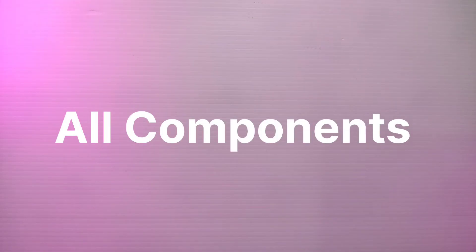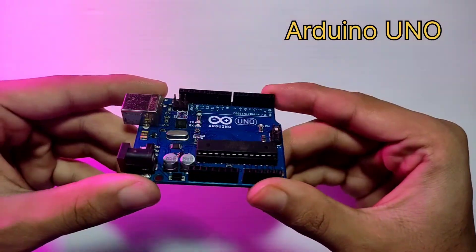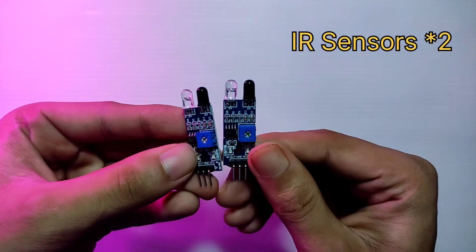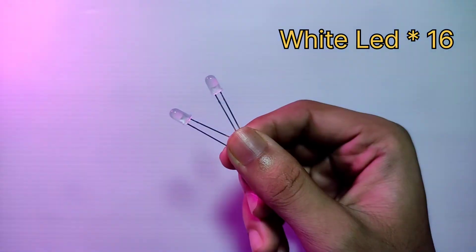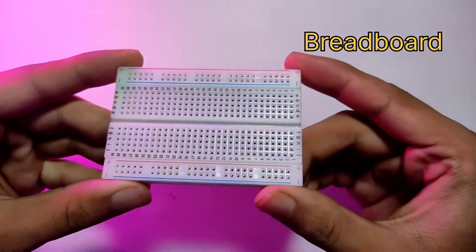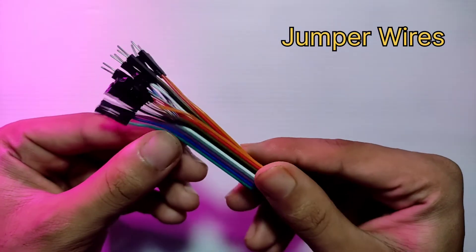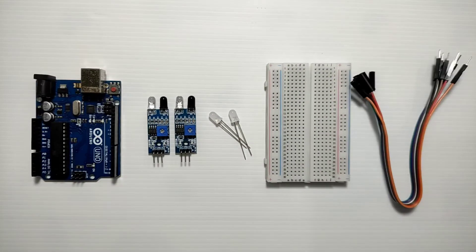Let's see what we are using to make this project. We have an Arduino Uno, which is the heart of our project. We use two IR sensors and some LEDs — we need a total of 16 LEDs for this project. We also need a breadboard, some jumper wires, and a foam board. These are all the components we are using.